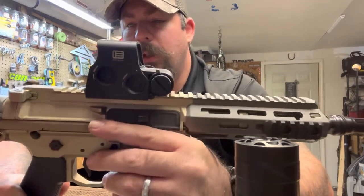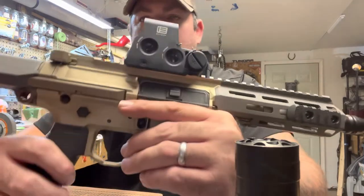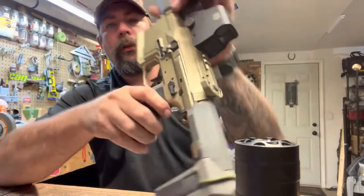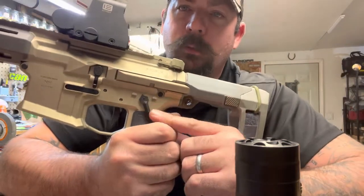I switched out the safety — wasn't really a fan of the one that came on it. It's not ambi. I forget who makes this one, but it's just a little bit more comfortable for me.